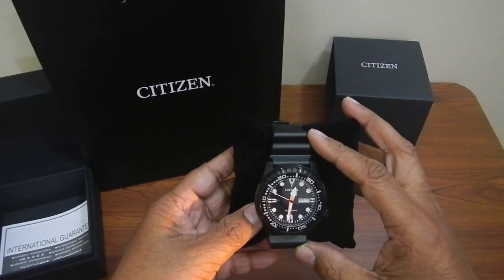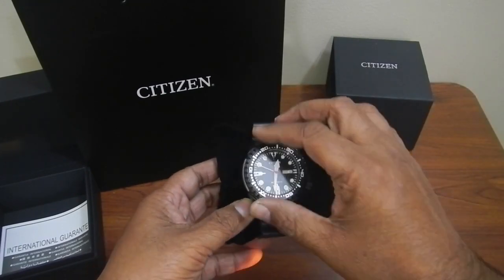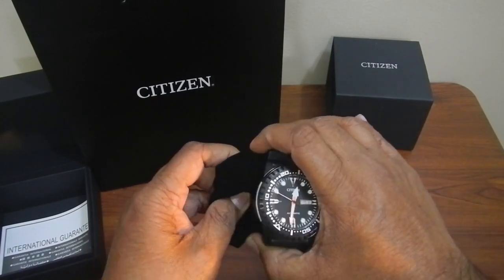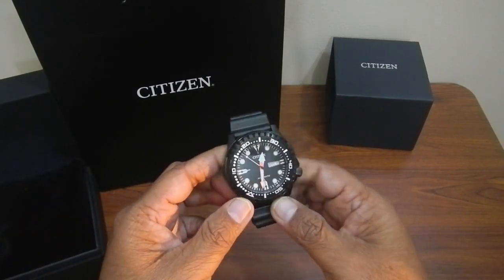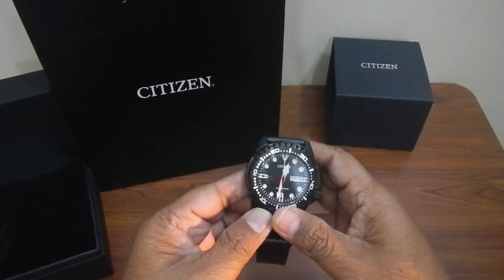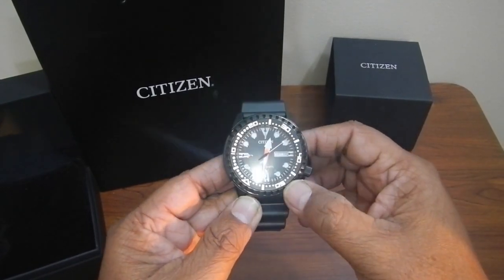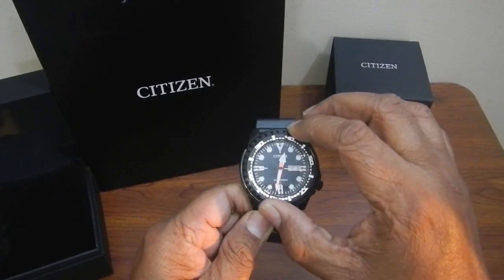This is the Citizen Automatic Marine Sport. Mine is the black iron plated model, so it is all black. The minutes hand is bright orange in color. This watch is both automatic and hand winding — I can wind it by hand and it starts working, and it can also wind itself automatically through hand movements.